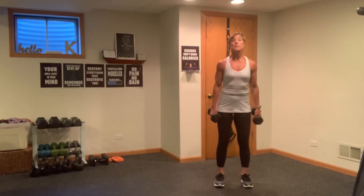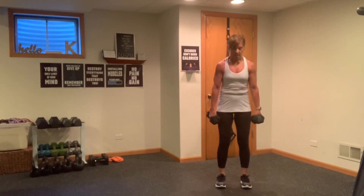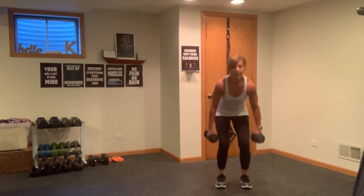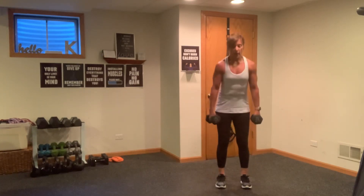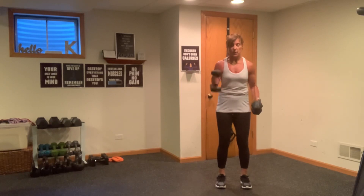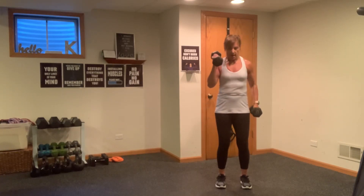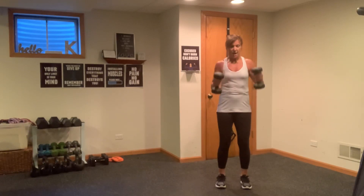Nice work. Now we're just going to go into a squat — 30 seconds of squats. Straight down and up, just squats. Gaze forward, abs are in. Good work. We've got about 10 more seconds. Four, three, two, one. And we're going to alternate arms — alternate hammer curls. Stay with it because then we're going to go into double hammers. Eight, seven, six, five, four, three, two, one. Now both arms.